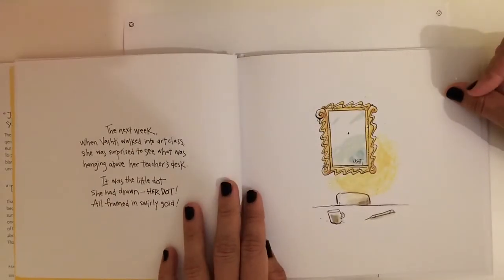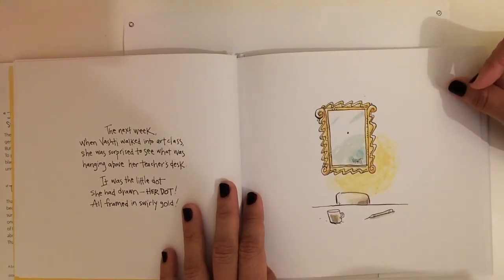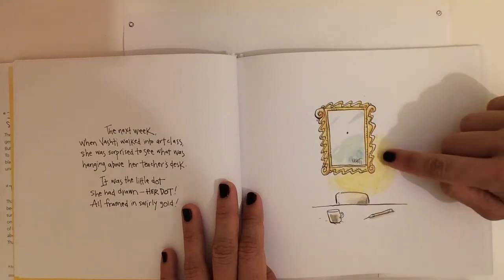The next week when Vashti walked into art class she was surprised to see what was hanging above her teacher's desk. It was the little dot she had drawn. Her dot. All framed and swirly gold.